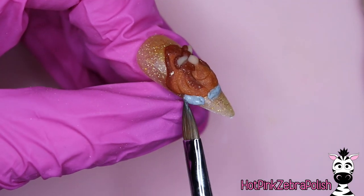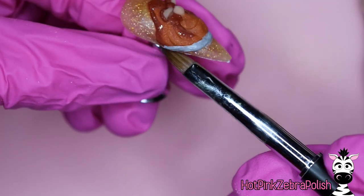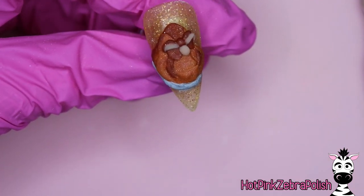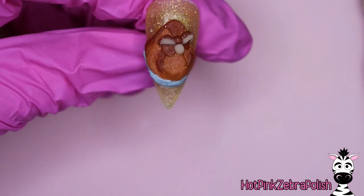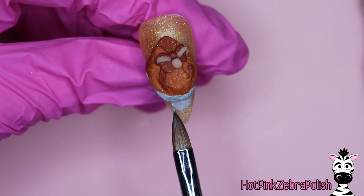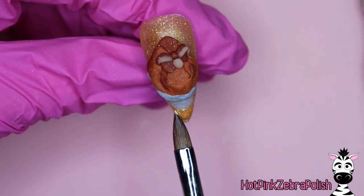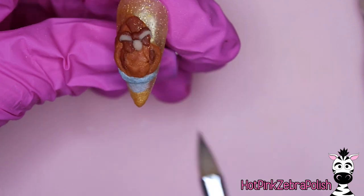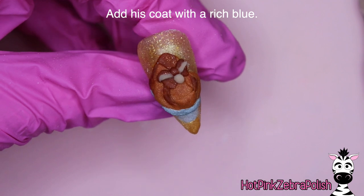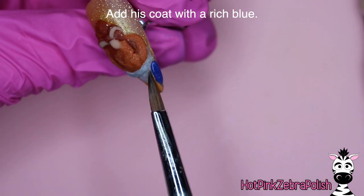Now with a gray I'm going to be adding just the start of his shirt. Even though his shirt is really white, it isn't exactly gray — but in the scene of the movie where he's wearing his fancy clothes, it's a darker scene. Everything with the Beast is in kind of darker shadows, so even though it's probably a white shirt it just appears gray. Then with some metallic gold I'm going to be adding his vest, and with a nice rich blue color we're going to be adding his coat.